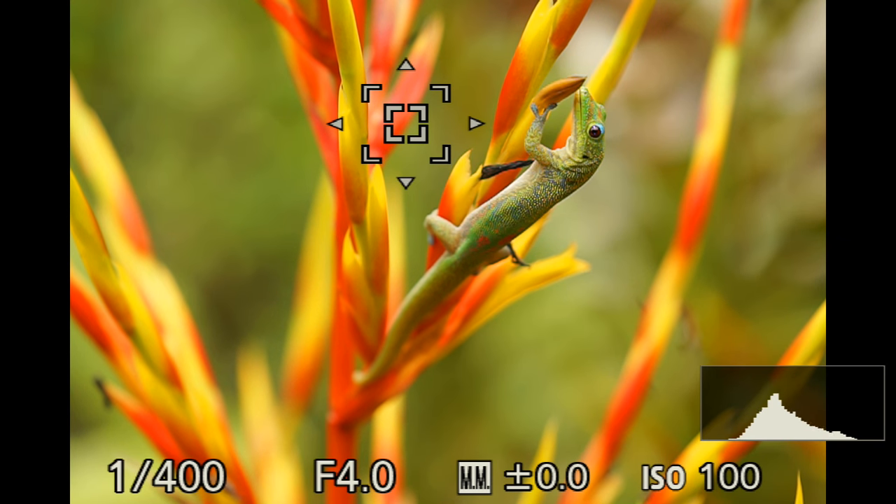We are here in this hot and humid environment to catch those beautiful green geckos. Here's a gecko — I found one which was sitting quite high up. So how do you set focusing on this?